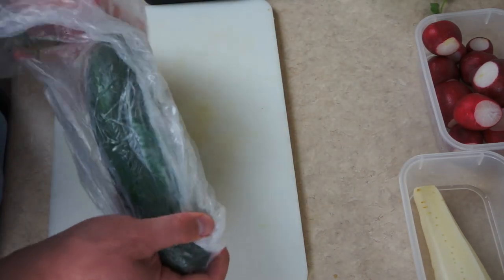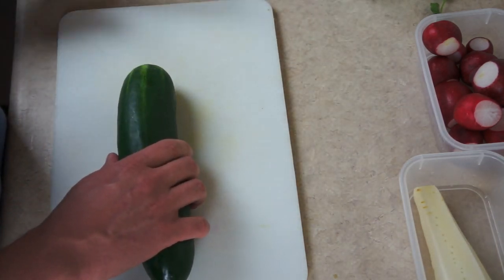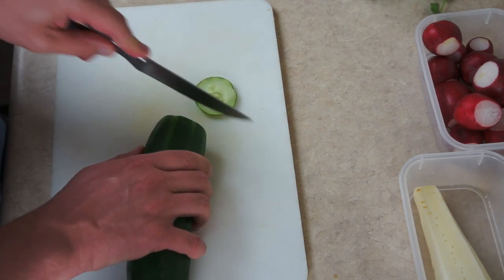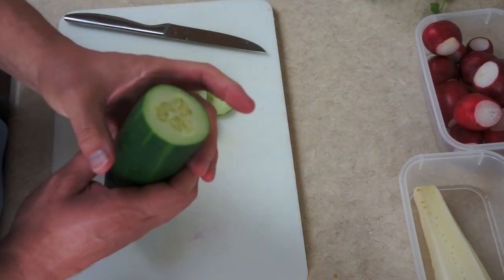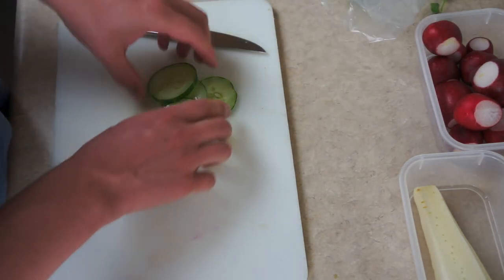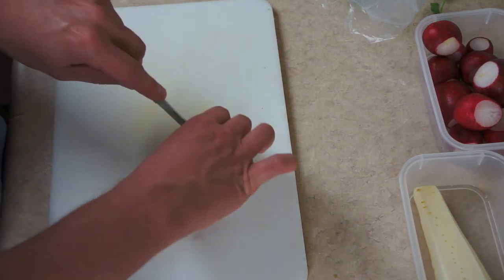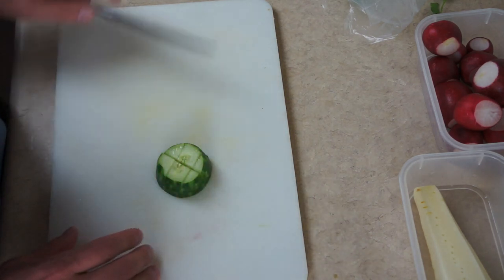The next thing is the cucumber. I'll cut the end off of it, and I only cut as much as I need for the salad that I'm using — usually that's four slices. Then I'll put some saran wrap around this end and store it in the refrigerator, and it usually does quite nicely for a week. So here are my four slices of cucumber and I usually slice it into chunks like that.